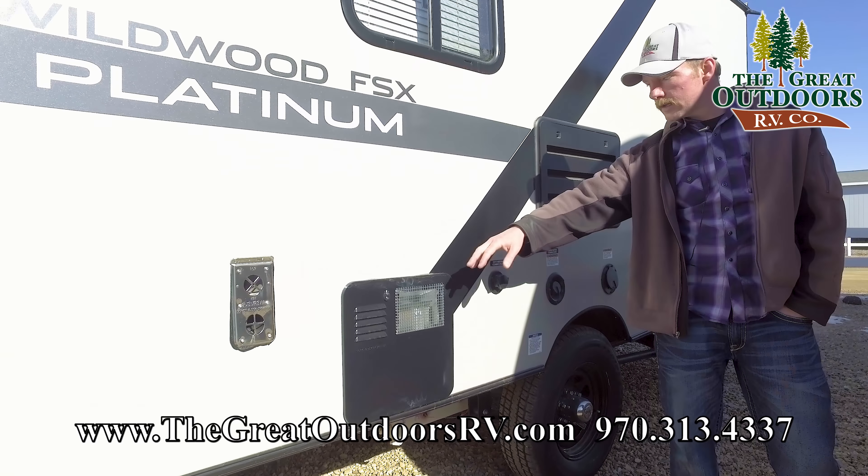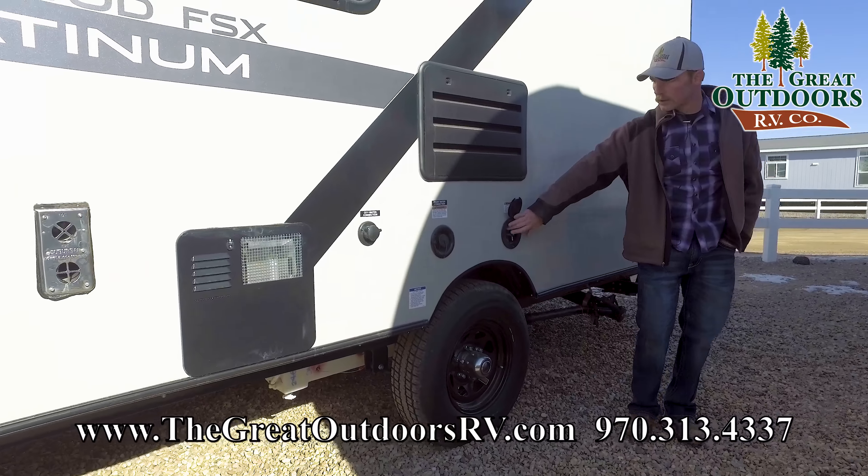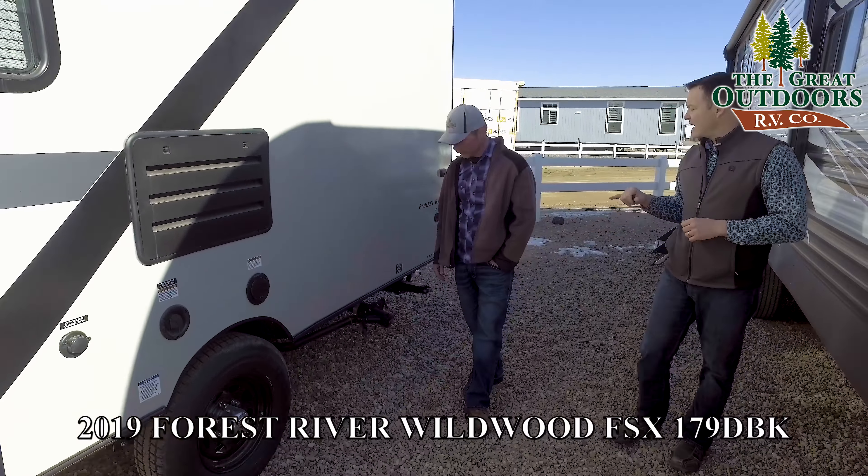It also has the Murphy bed, which really opens up the space and gives you a couch and a bed. Let us show you a few things on the outside and then we'll move on to the inside. You mentioned that Murphy bed — a lot of times when you have the Murphy bed, you sacrifice some of your pass-through storage. Not the way Wildwood has got this thing set up. Even with the Murphy bed, this is one of the largest pass-through storage areas in a coach this size that I've seen on the market.